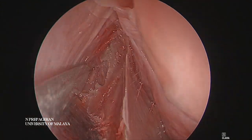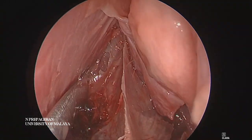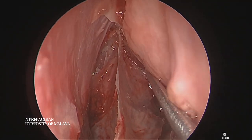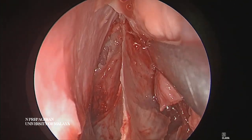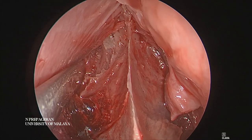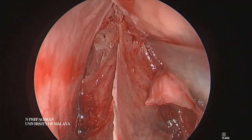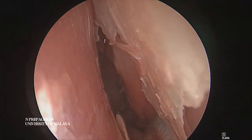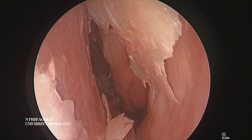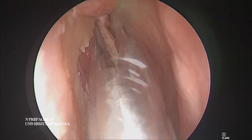This is the keel, and there's the sphenoid sinus on the opposite side. This gives us the pathway to do a transseptal sphenoidotomy. You can see the keel on the right with the ostia on the right, and the keel on the left with the sphenoid ostia on the left. The septoplasty has been done and we have a much better airway as far as this side is concerned.